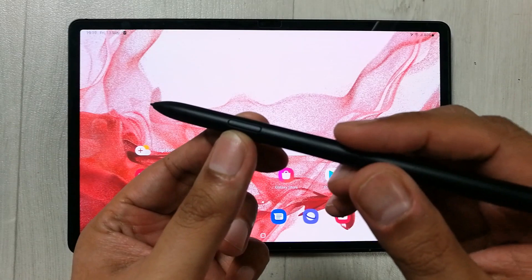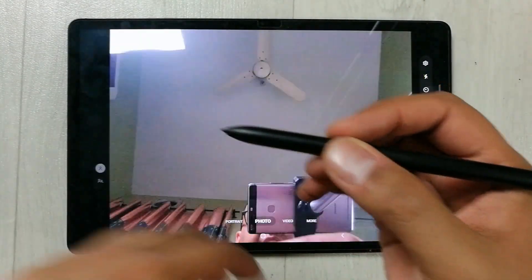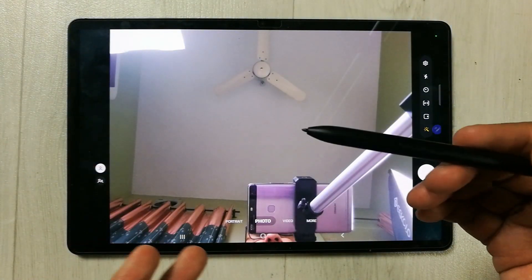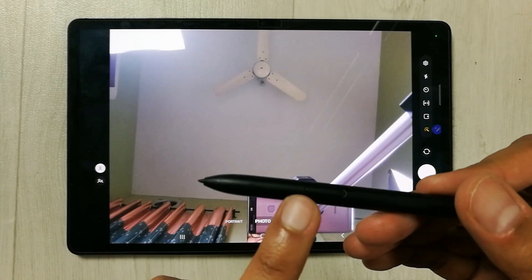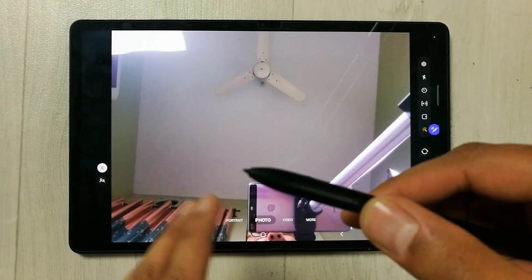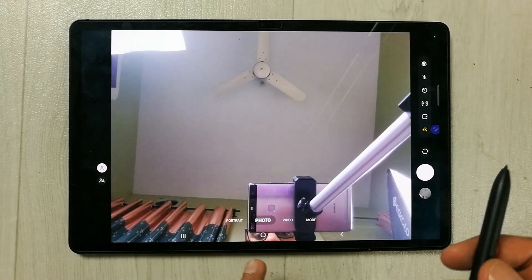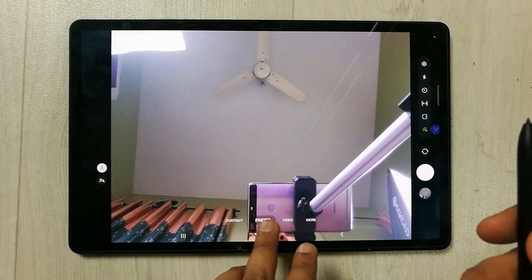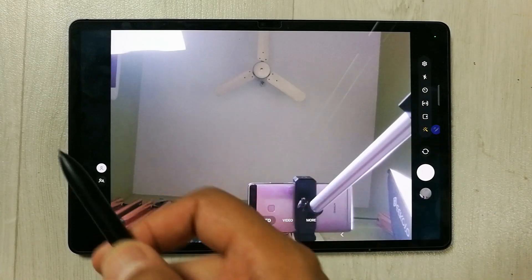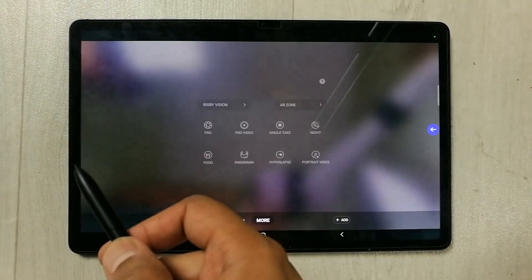For example, if I press this pen button for a longer time, it will turn on the camera. Now if I just want to take a picture, I press this pen button without touching the screen and you can see it takes the picture. If I want to move from photo mode to video mode, I press the button and move my pen in the air like this — you can see it turns on video mode.